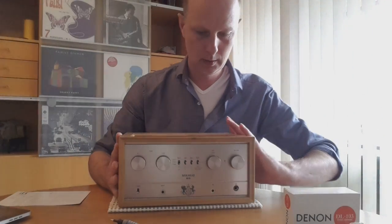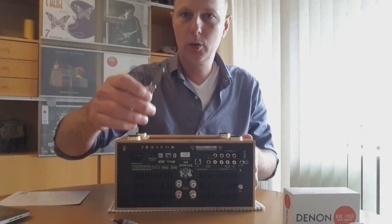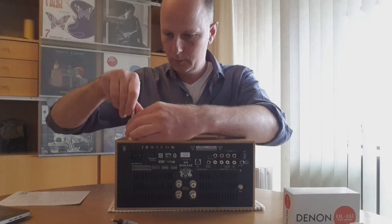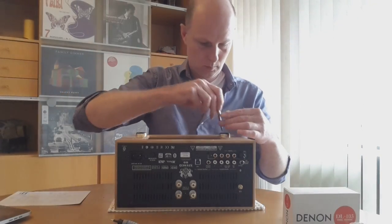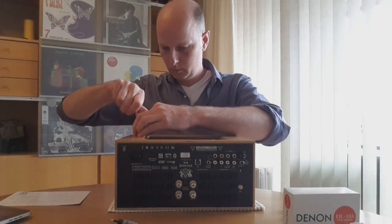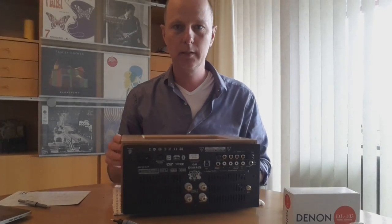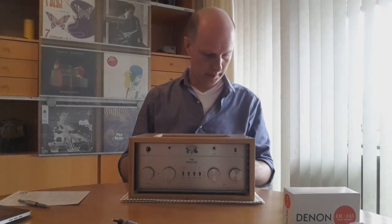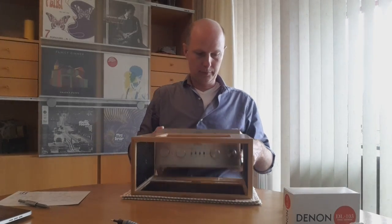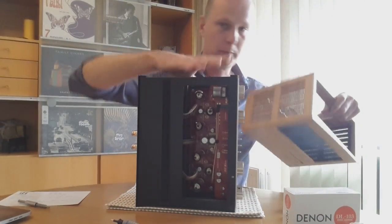Now let's open it up. I put it on its back, take a Torx screwdriver, and remove the four feet. Then you can slide out the outer casing — I usually slide it a little bit, turn it around, and put it over the edge of the table. And now you have the tube section separate from the casing.